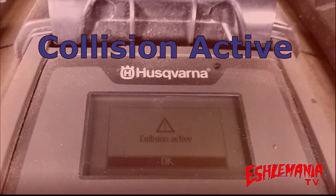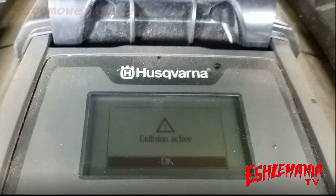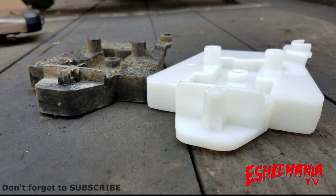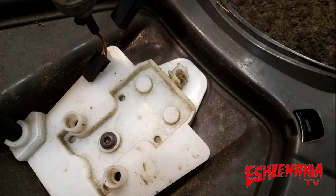In this episode of Automower Answers, we are going to revisit the collision active error message. We say revisit because many of you have watched our previous video about the collision active error message, where we gave you the information about swapping out your original black magnet holder to the new white version with more clearance. Some of you have switched out your magnet holder and are still experiencing this error message and might not understand why.